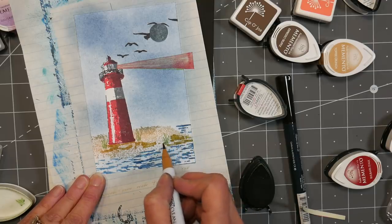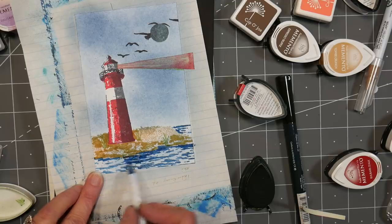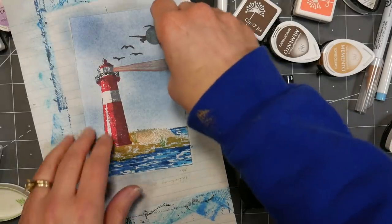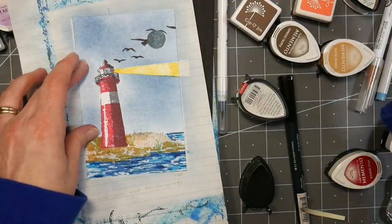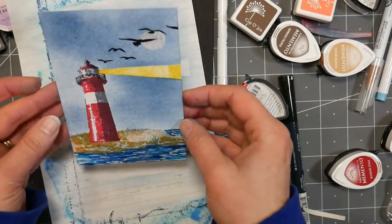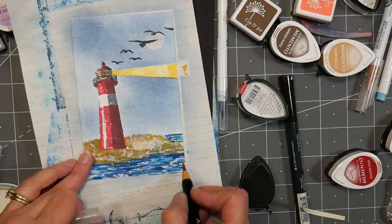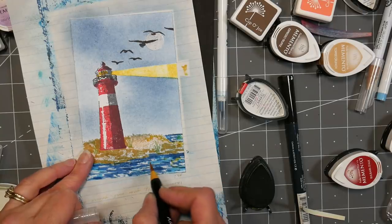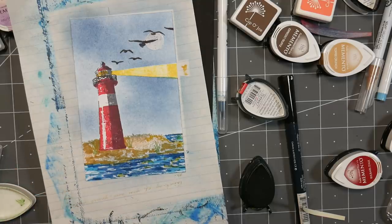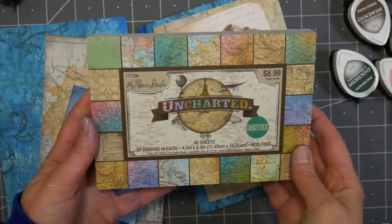Now I'm using a real brush pen watercolor marker to go in and add a little shading. I'm doing some in the water with a blue one. I use all my brands of real brush pens together — my Arteza, my Zigs, my Tombow, my Huehu. They're all essentially the same quality, so buy whatever is in your budget or use whatever you have. You're really not going to benefit unless you need a bigger color selection. I like the Colorarts too because they're refillable. Just whatever colors you want.